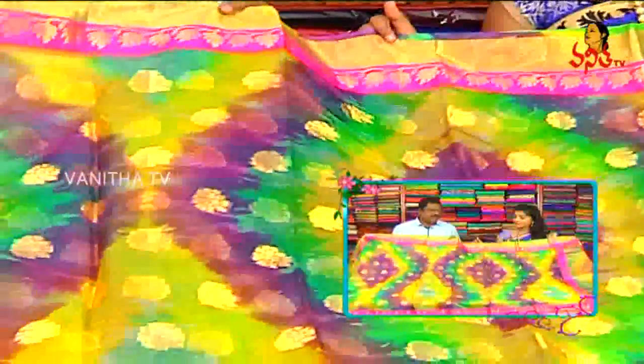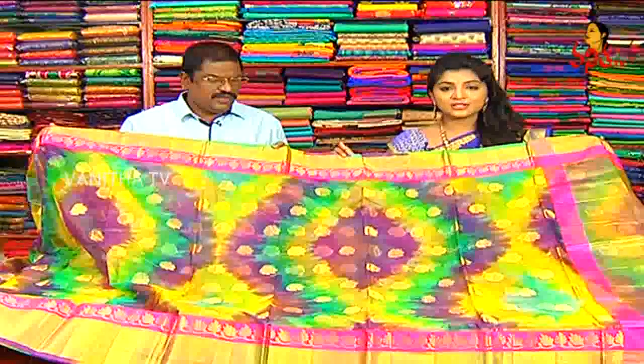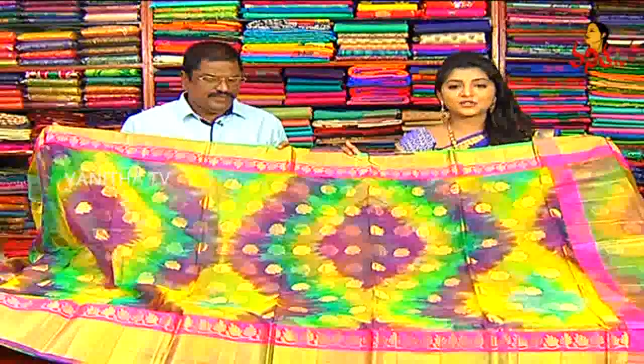How about the price? It is only 2,500 — a beautiful wholesale price. It is also available.